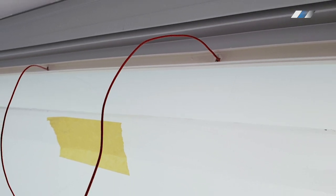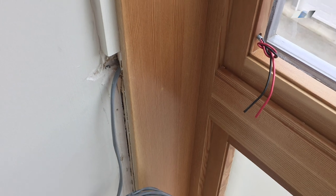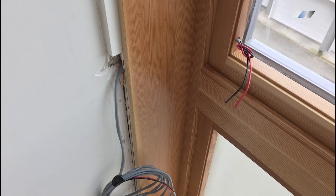We drill holes inside of the cable channels, run the wires through, connect everything, and attach the cover. To run the wires to the installation area, you can use the same cable channels or use flat wires — cover it with tape and paint the tape to match the finish color.